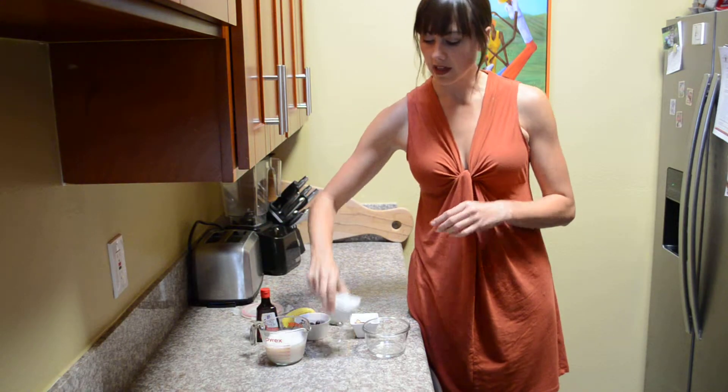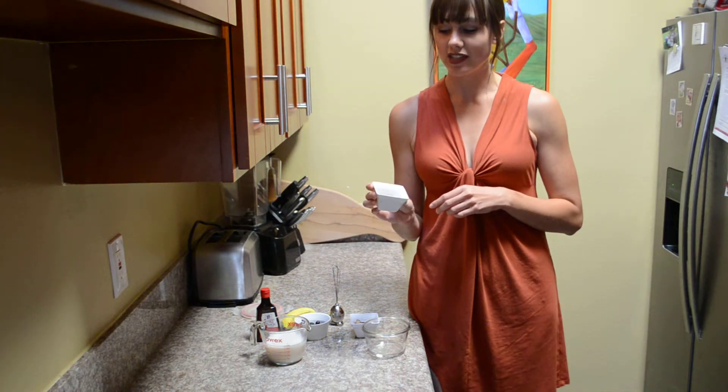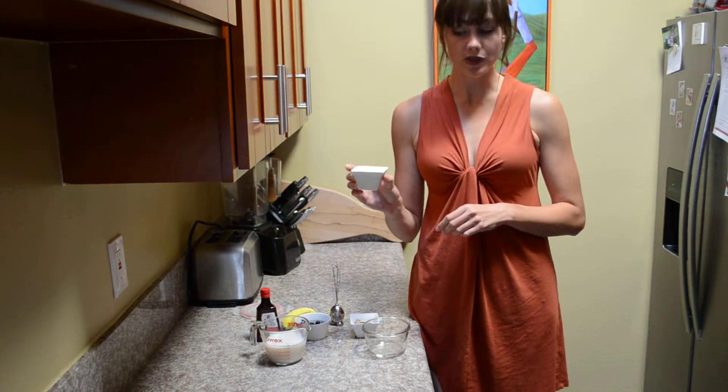One of the more important ingredients is chia seeds. Chia seeds are really high in fiber and also a great source of protein. For this recipe, you'll need two tablespoons.